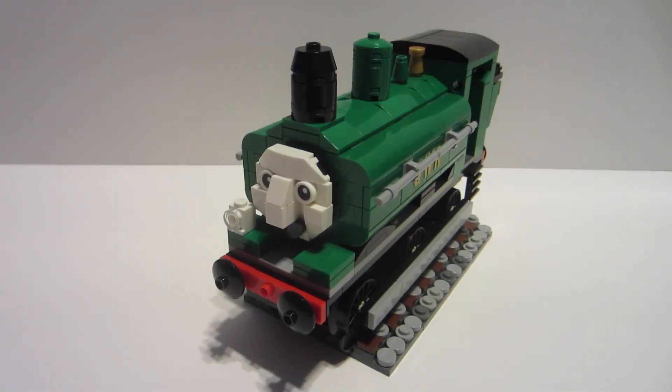Hey everyone, it's me Hunter and I'm back with another Thomas the Tank Engine video. Today we have a fan favorite character. Really, I think all the characters have a good fan base following, but I think a fan favorite without a doubt would be Duck — and today we do have the Great Western Engine for you.